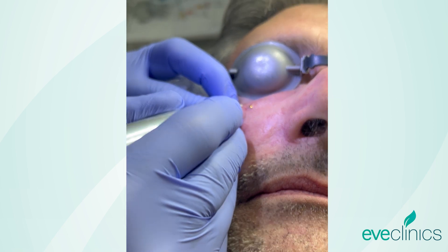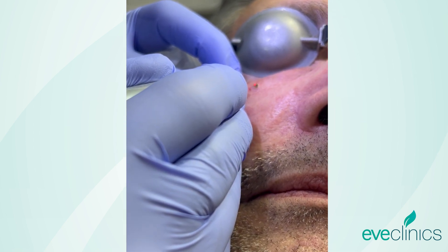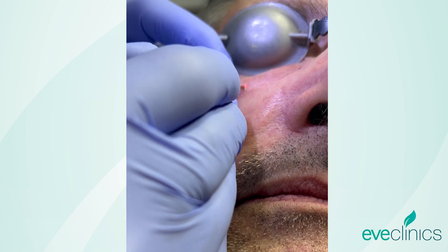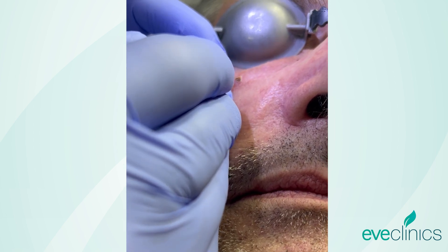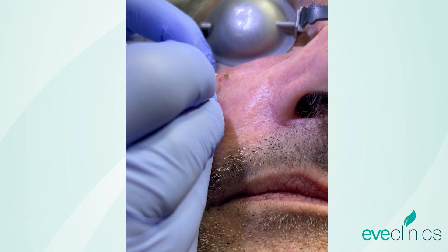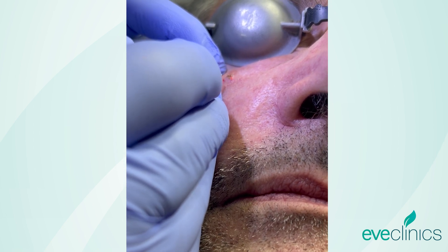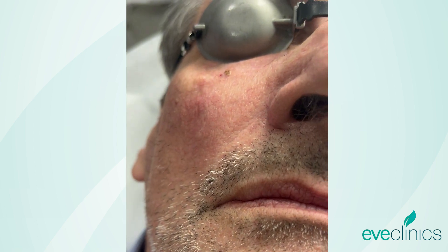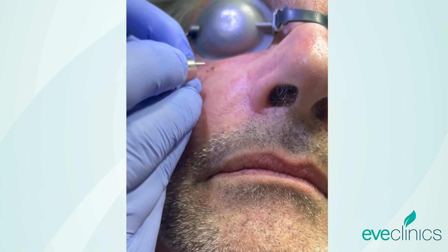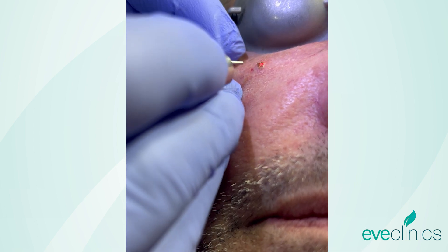And just strip the lesion down to the healthier tissue beneath — you can start to see it appear now. As we're getting to the base of this, we just lower the power a little, to be a little bit more precise.